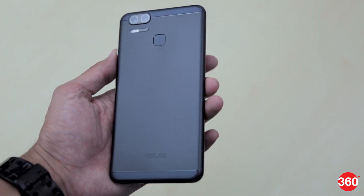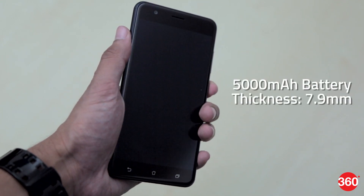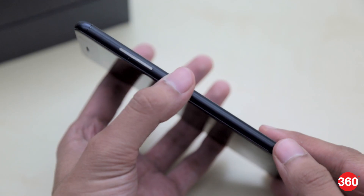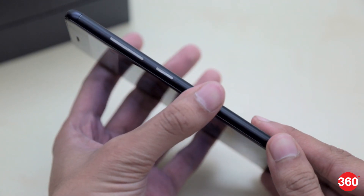The Zenfone Zoom S comes with a sleek body and a metal design that feels good in the hand. Despite packing in a massive 5000mAh battery, the smartphone is just 7.9mm thick and doesn't really feel very bulky. The power and volume buttons located on the right side feel premium and are easily accessible as well.